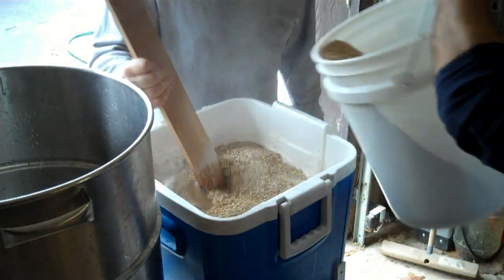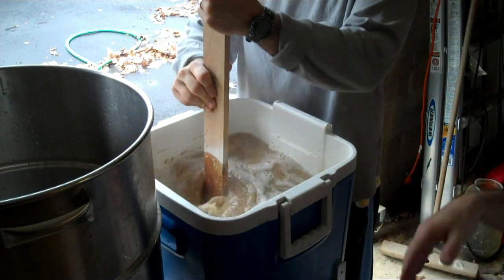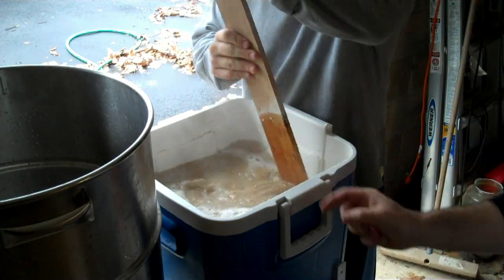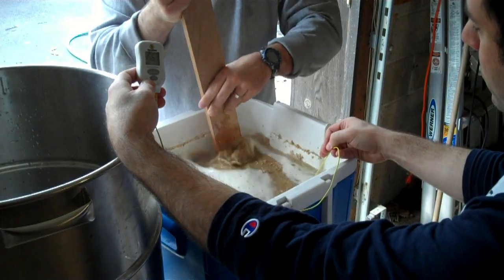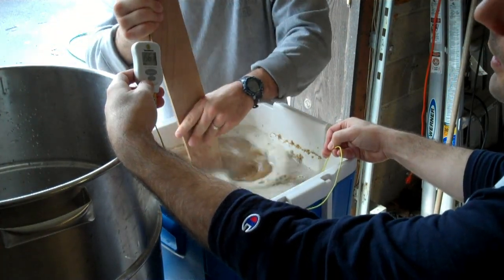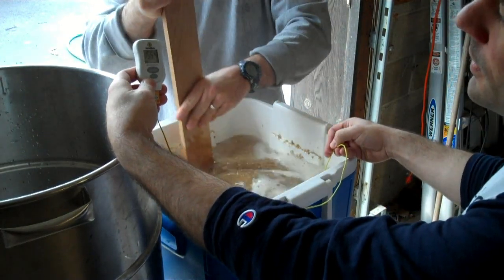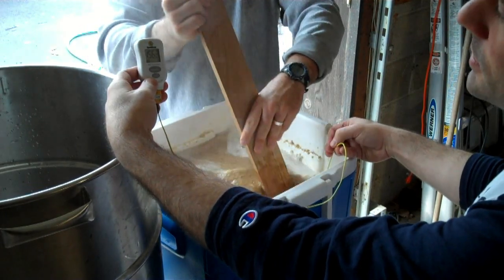I do a pretty thin mash — a quart and a half of water for every pound of grain. A thinner mash makes it a lot easier to stir and eliminate the dough balls. Like there's a big honking one right there — you can see it floating like a Loch Ness Monster. 156 — 156 isn't too bad. We're making a best bitter here, and a slightly high mash temp will give you a more sweet, less dry finished beer. So I'm not too concerned if we're at 155, 156 — maybe a little high. We can add a little bit of cool water.